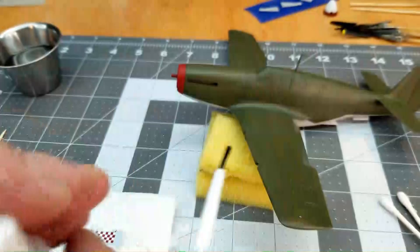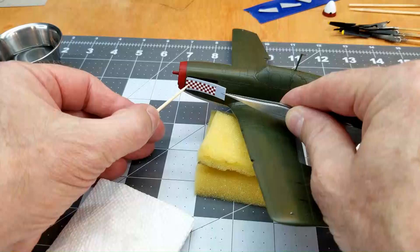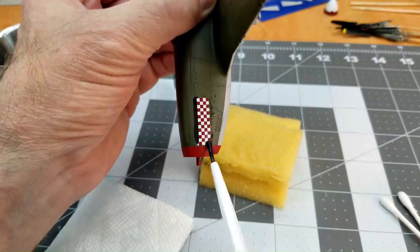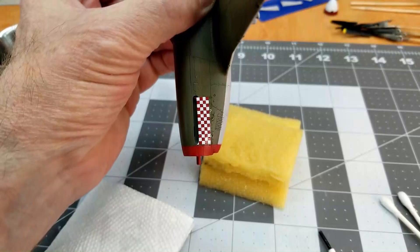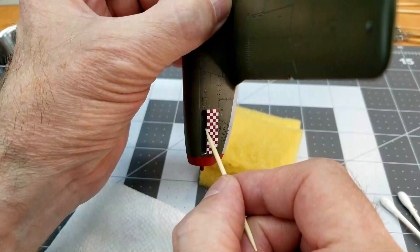So in order to prepare the surface, we're going to use Micro Set. I'm just going to brush this on right where the decal goes. And then it's just a simple matter of sliding the decal off of the carrier paper and right onto the model. Now if the decal doesn't want to move around so you can position it, you can use a little bit of the Micro Set, go right around the edges, and with that extra liquid applied that makes it easy to make the adjustments we need to and get the decal positioned right where we want it.